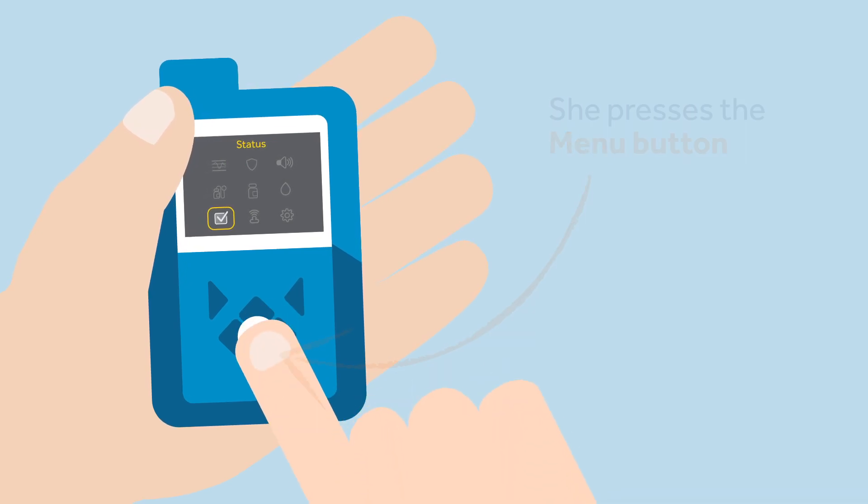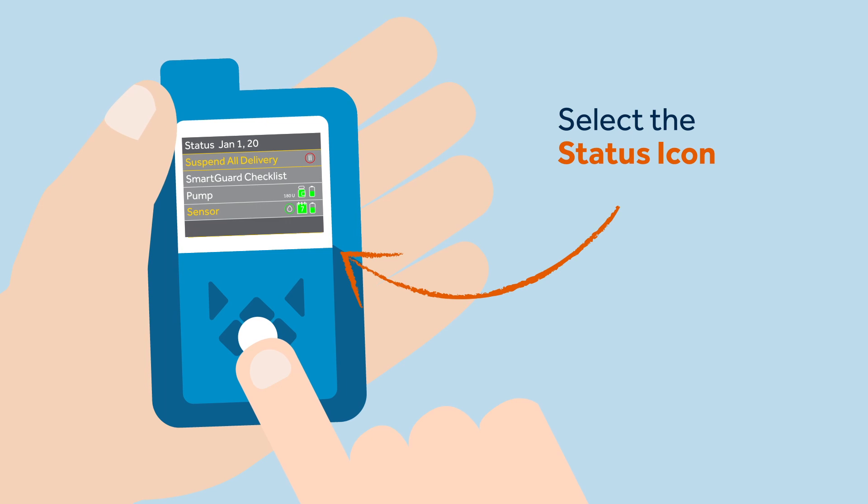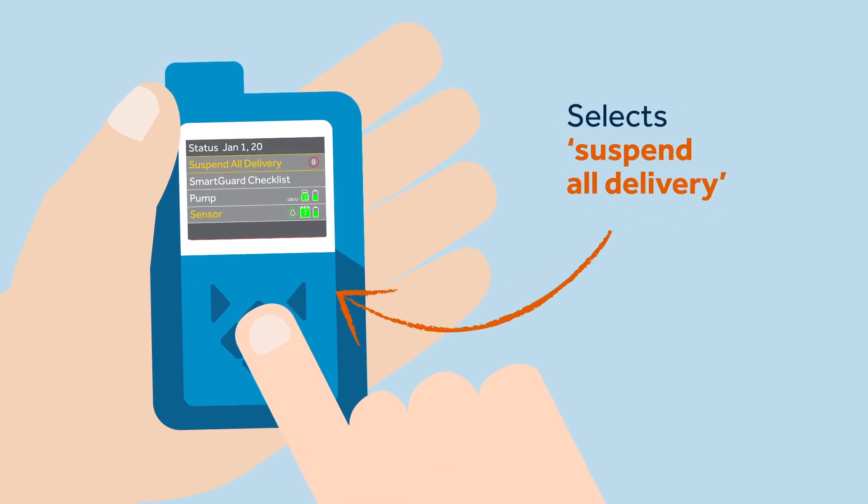To manually suspend insulin delivery, Sophie takes the following steps: she presses the menu button, selects Status, and selects Suspend Delivery. Sophie needs to remember that she cannot suspend her pump for more than four hours.